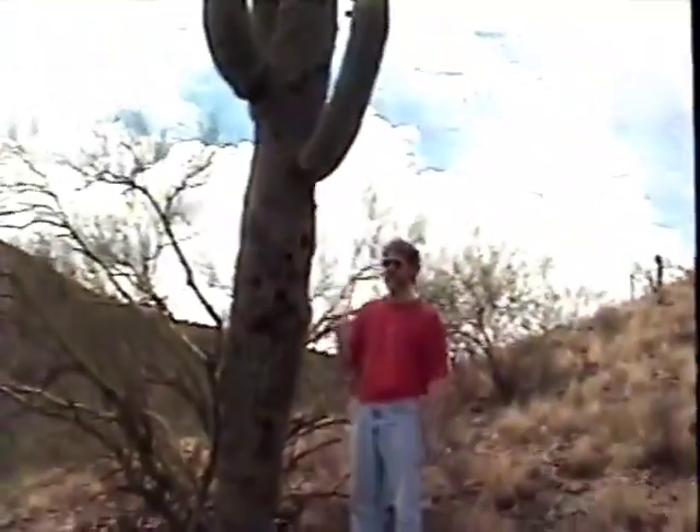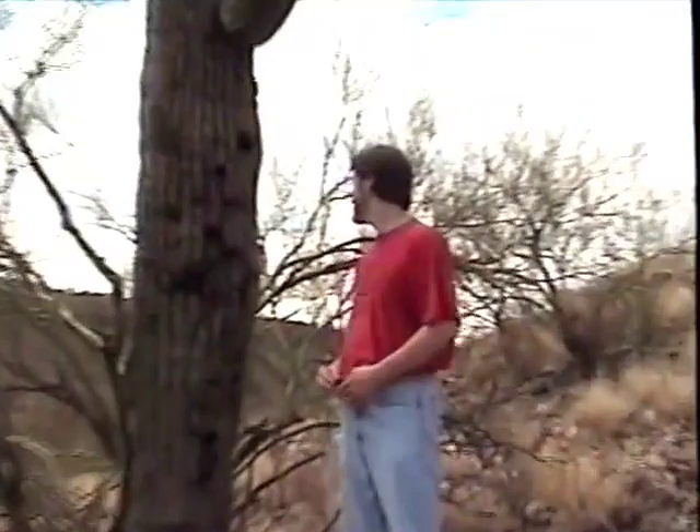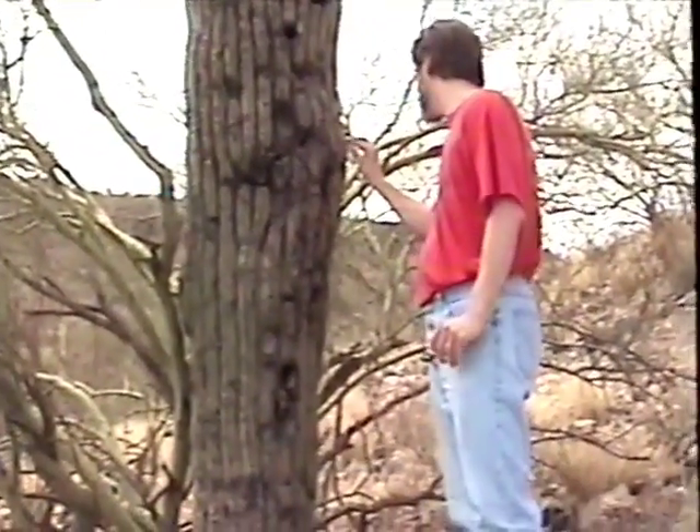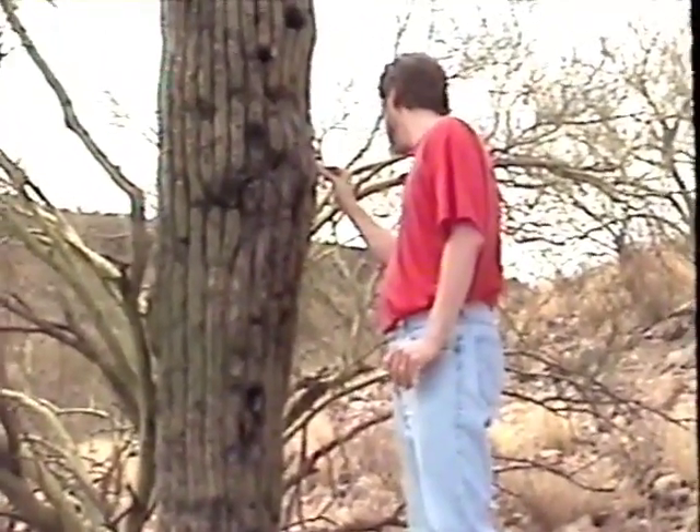Just do it real slow though. Do it gentle, because it will go real fast. Where at? Right up above. Oh, I see it. Yeah. If you do it real slow, it will do it pretty fast. Alright, here I go. Ow! Just kidding.